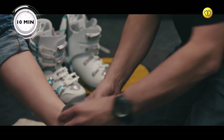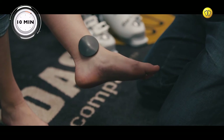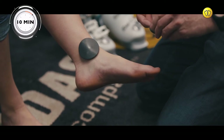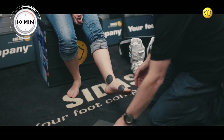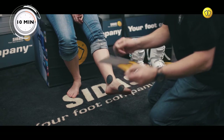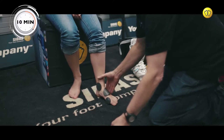Apply protective pads to the heel, first metatarsal, and instep to protect the feet during the process.